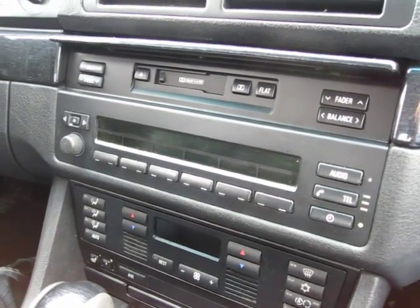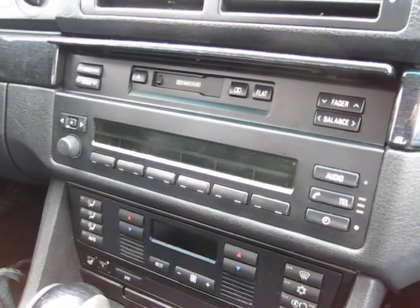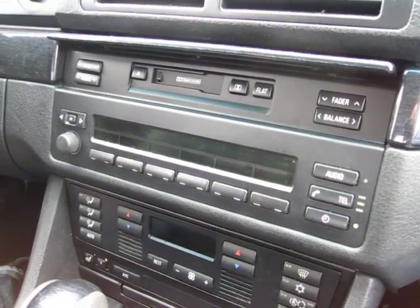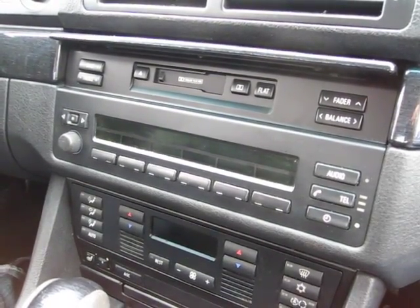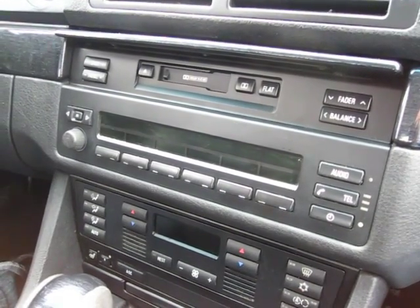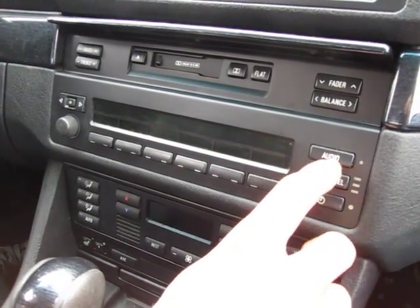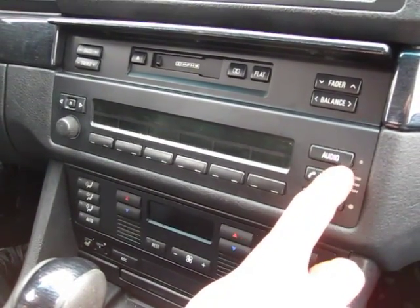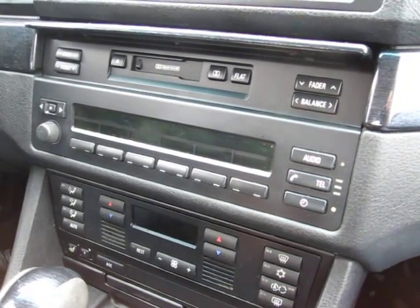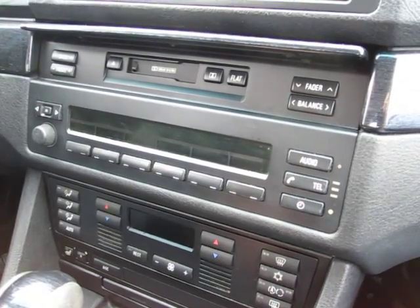This is a video for GTA Car Kits on installing a GTA car kit into a 99 5 Series. They're the same from 98 to 2003, but this particular model — if you look at the right corner — it just says 'audio' and this car doesn't have DSP. Make sure your car doesn't have DSP or this kit will not work.